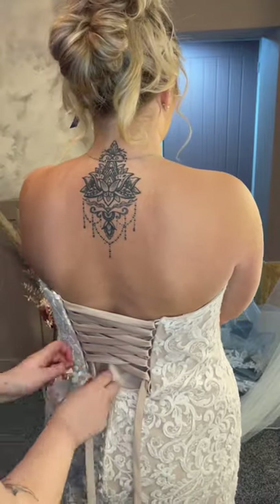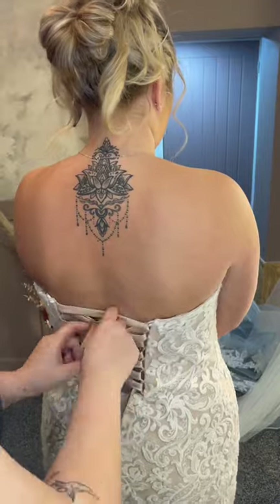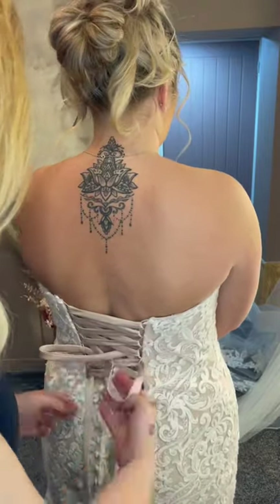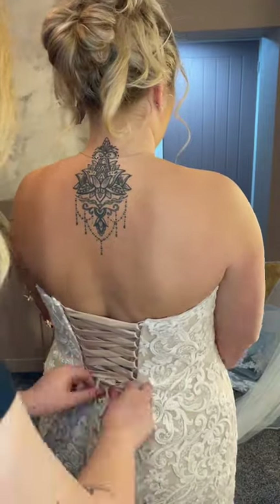To finish the corset, all you need to do is either tie in a bow or tie in a simple knot and tuck the remainder of the ribbon down underneath the zip. We hope you enjoyed this video and if you have any questions just comment below.